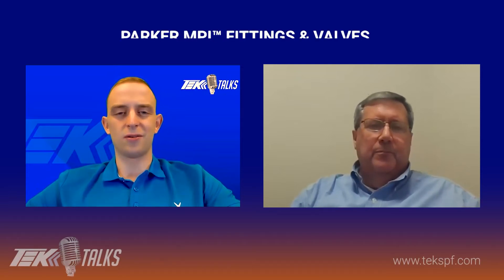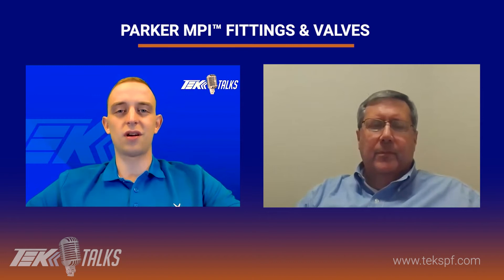Hello, everyone. My name is Drew DeCoste. I am the applications engineer here at Tech Northeast. With us today on this episode of Tech Talks, we have Eric Schull, who is the product sales manager at the Parker IPD division in Huntsville, Alabama. Thanks for being with us today, Eric. Could you start by giving our viewers an overview of the MPI fittings and valves that Parker IPD offers?